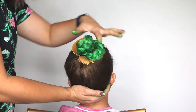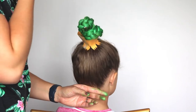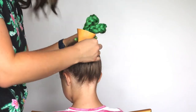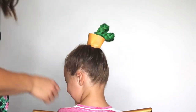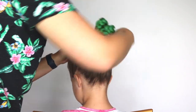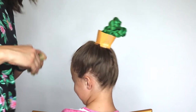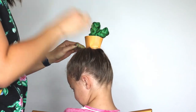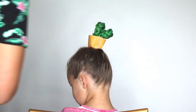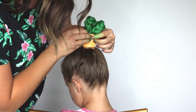We're going to bobby pin all these edges around to hold it into place, because they're going to be at school, there's going to be recess, and they're going to be playing and moving. In Harper's case, she could be hit by basketballs — that's what happened last time, like three times! Even so, her hair still looked pretty dang good by the end of the day. Then we can come with this second little piece, put a little tape on the back, and put it around so that it looks like it's in a little pot.